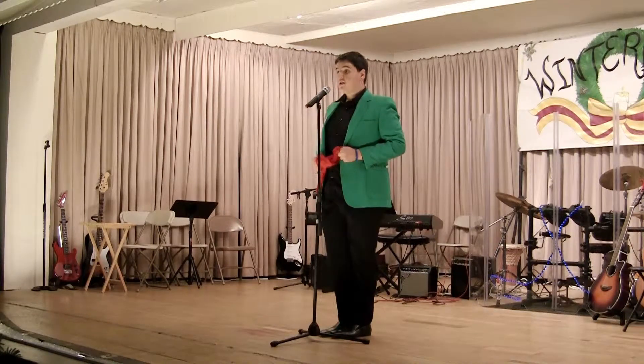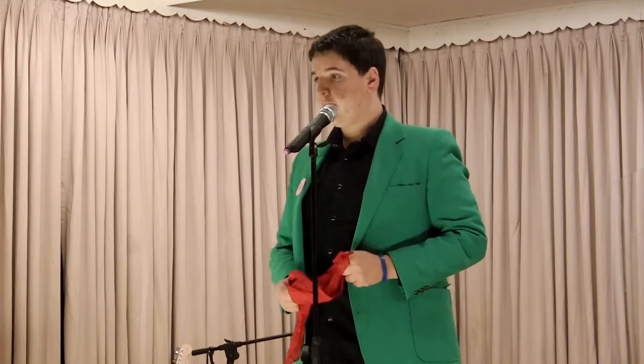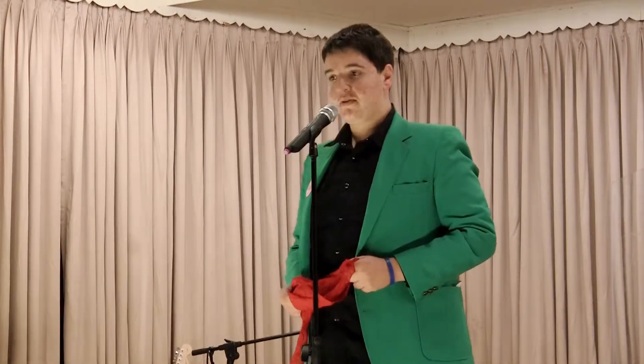Now, they say a good magician never reveals his secrets. Well, I never said I was a good magician. So I'm going to be teaching you how this one's done.